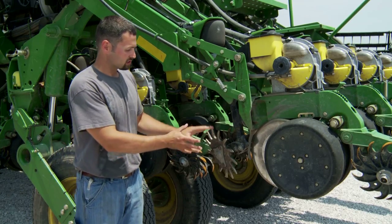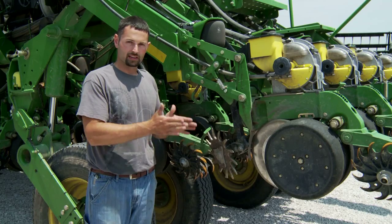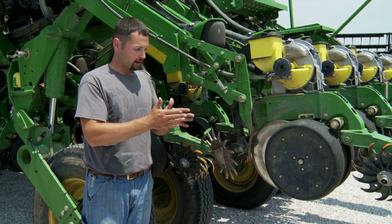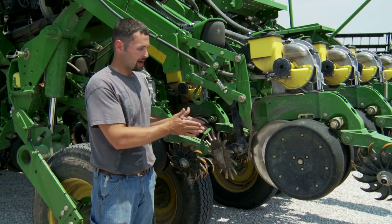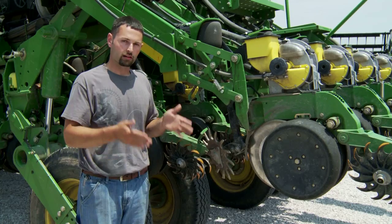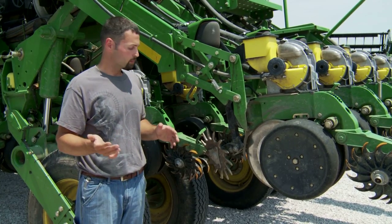The nice thing about these wheels is they are set out in front of the unit, so they're actually moving enough residue that my disc openers don't have to worry about grabbing any residue and pulling it into the row. It cleans for the disc openers, but I don't expect it to clean enough pass for my gauge wheels. My gauge wheels are still going to ride on a little bit of residue, and that's something I'm going to have to put up with.